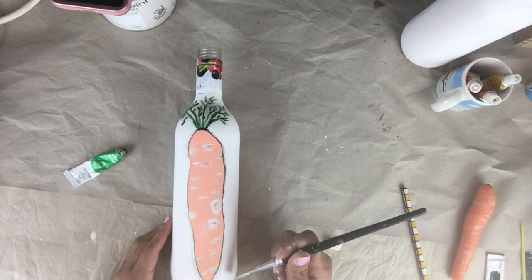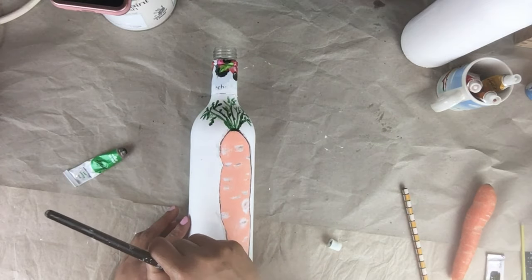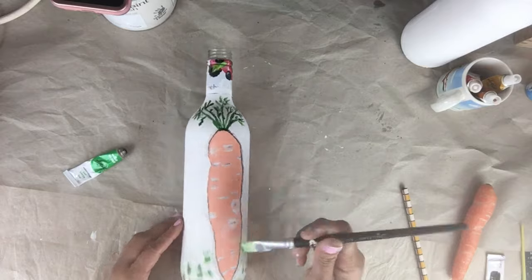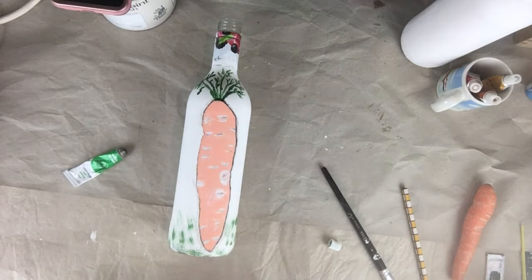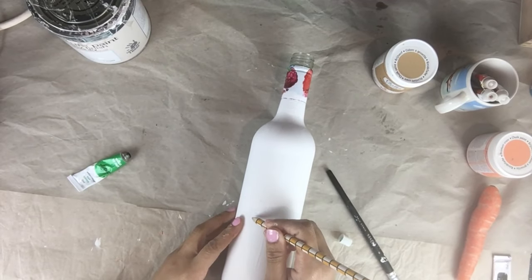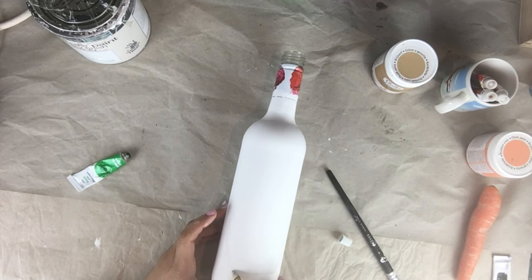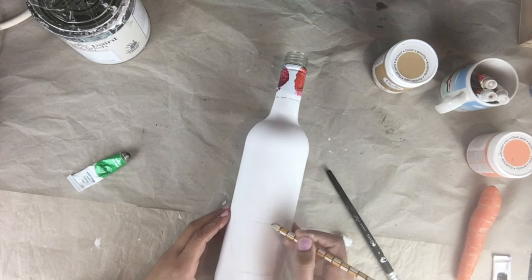Now I'm doing the grass, like I did on my Peter Rabbit bottle. If you haven't seen that video, I'll leave the link in the description below. Moving on to the second bottle — at first I thought about doing just a big egg, but I changed my mind and decided to do a basket full of eggs.